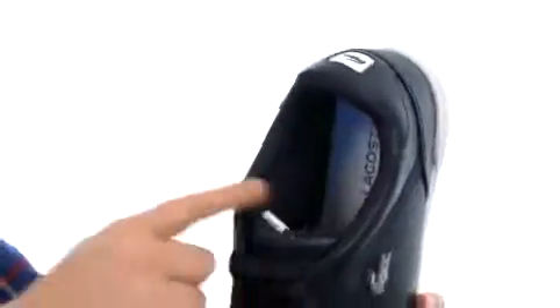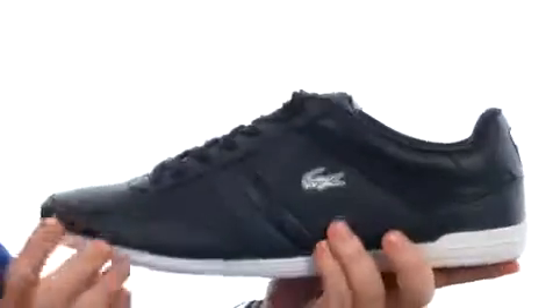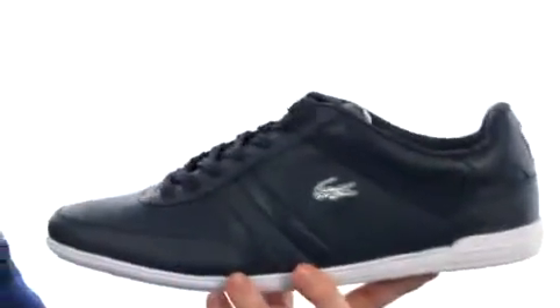You see all that added cushioning you're going to get all throughout the shoe. It's an Eco Ortholite footbed, give you even more cushioning and you get a ton of flexibility. Time to add a little sporty flair to your collection from Lacoste.